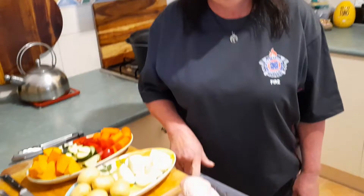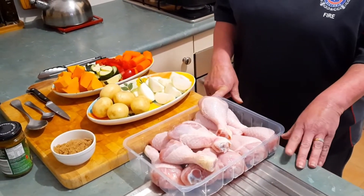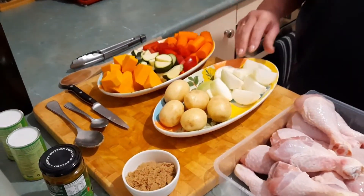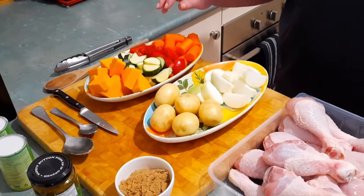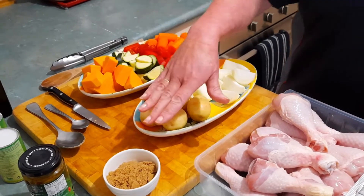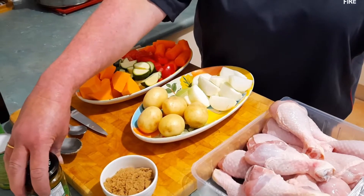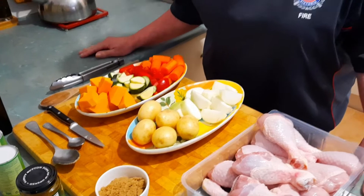We're going to brown the chicken legs. I've doubled the recipe so it's a dozen chicken legs or drumsticks. For veggies, pumpkin goes really well because it melts, but you can use pumpkin, zucchini, carrot, capsicum, two large onions, and potato if you like. We'll have two tablespoons of brown sugar, a Thai green curry paste, coconut milk, some oil to fry everything off, and serve it with plain boiled rice.